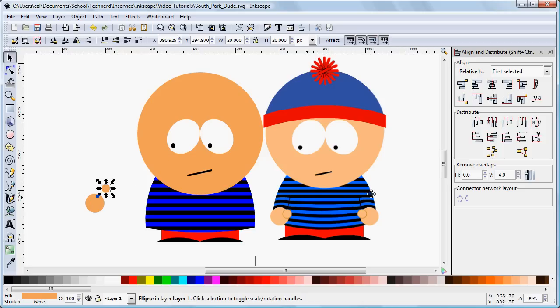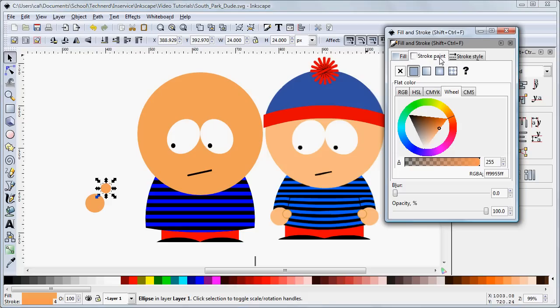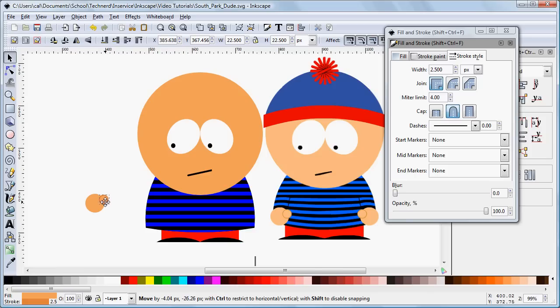Our thumb needs an outline to set it off, so we're going to come in here, pick a slightly darker shade, right click, and set stroke. Then we bring up our stroke dialog — it's set to 1.8, let's try 4 pixels. We need that a little darker — not quite that dark, there, now we can see it. So 2 pixels or 2.5 pixels is going to be about right to make that outline visible. Now we grab that and position it in relation to the other circle.